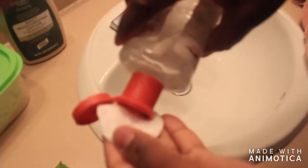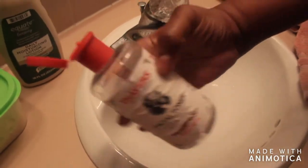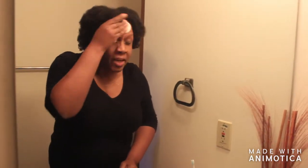Then I'm going to use a facial toner — I'm not endorsing the brand or anything like that, but this toner gets out all the excess residue.